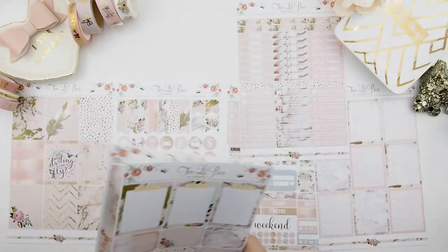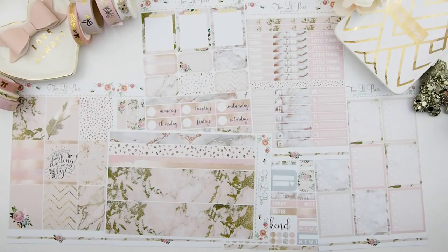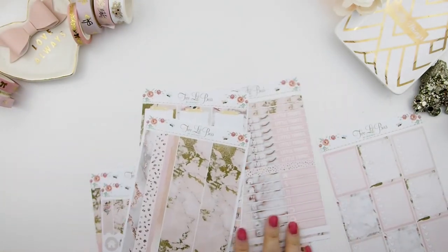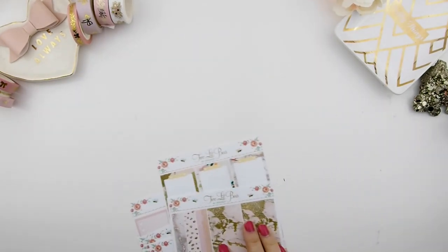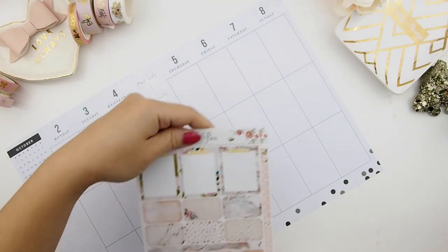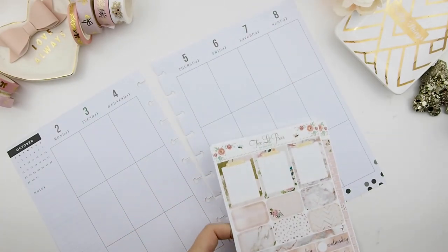This kit comes with so many sheets of paper — look at that, seven sheets of paper — and there was also an exclusive freebie when you purchase a kit from her during the Planner Boss Collective sale. For those new to the planning world, you can use any kit — it doesn't have to be an EC kit for EC or Happy Planner kit for Happy Planner. You can mix and match. I'm using an EC kit for my Happy Planner and it's totally doable to modify.